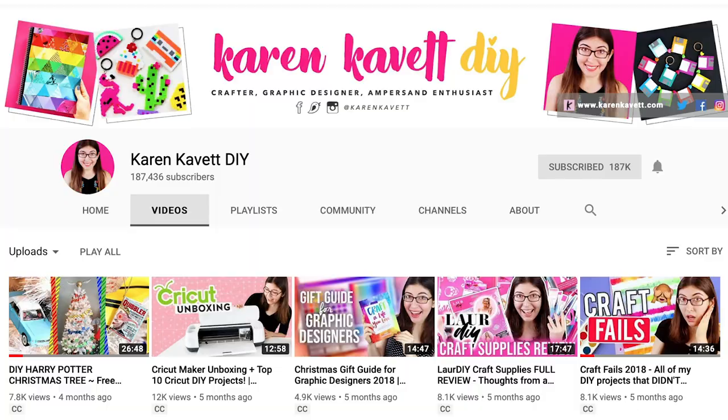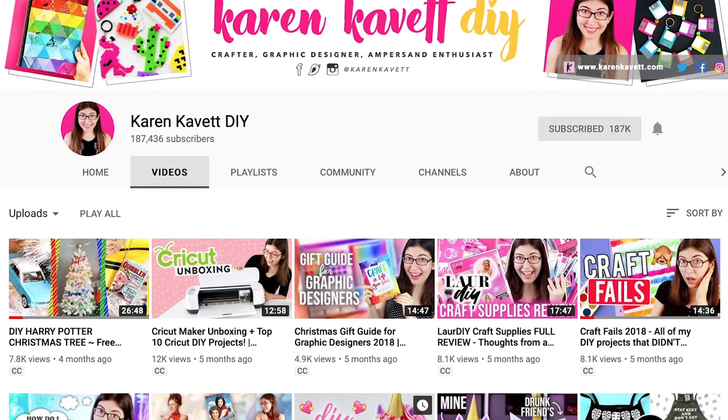Hi everyone, welcome back to Karen Puzzles. If you're new here, yes, this is a YouTube channel all about jigsaw puzzles. But before I started this channel, I've actually spent years and years making DIY videos over on my other YouTube channel.